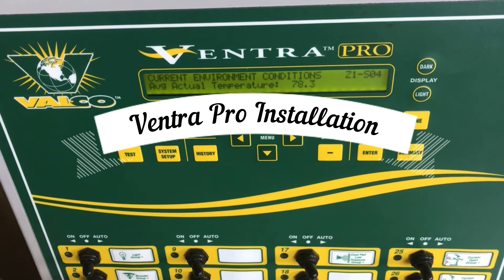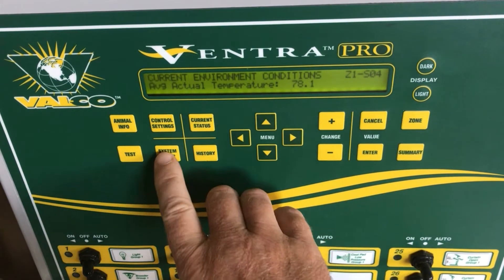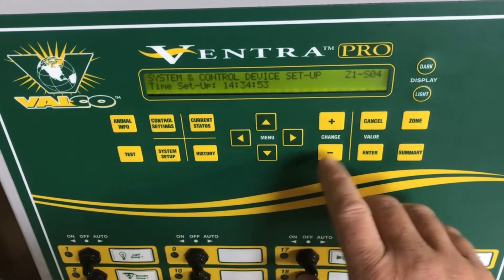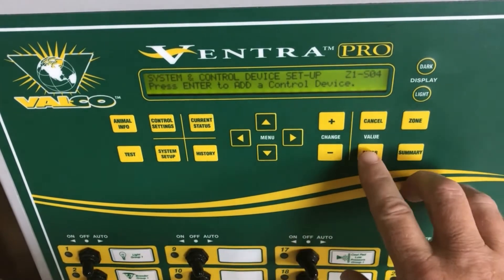In this Venture Pro video, we're going to be installing a brooder group to our controller. To do that, we simply go to the system setup, arrow down, and press enter to add a control device.